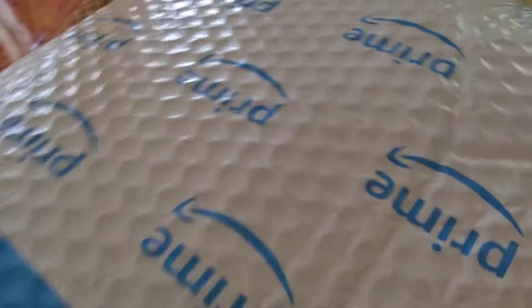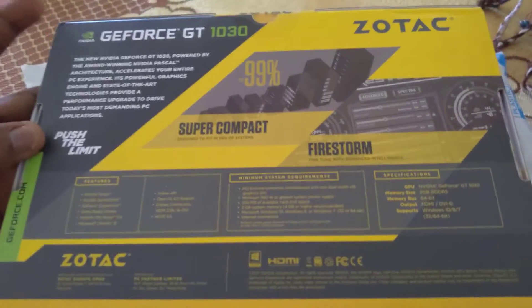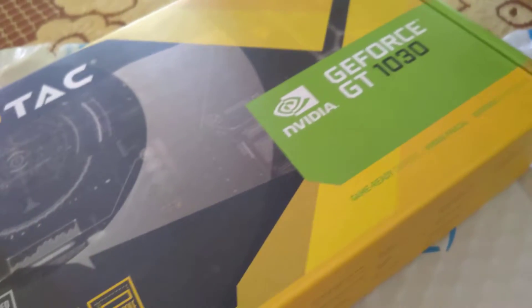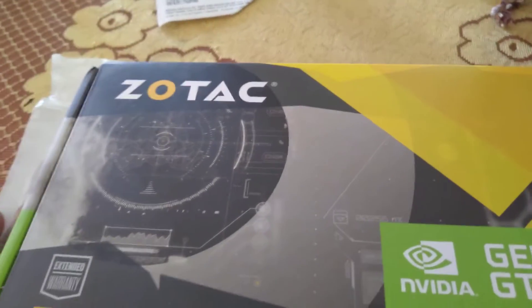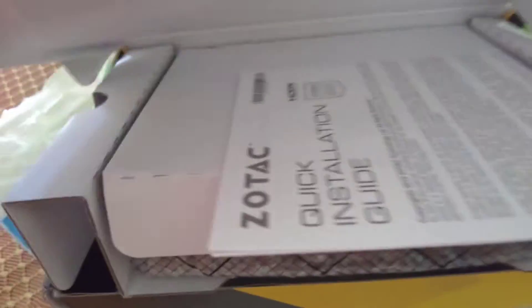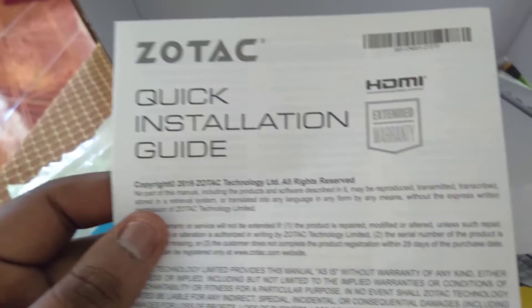Let's see what's inside this. Here we go guys — this is a GeForce GT 1030 ZOTAC edition, low profile. This is a gift receipt from ZOTAC. We've got a CD, which is a driver — put that aside — and we've also got a quick installation guide.